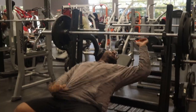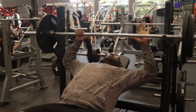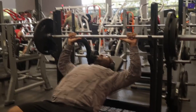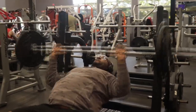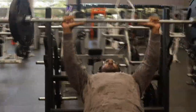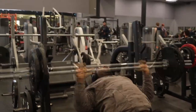Now I'm gonna go into my first working set. It's been a while since I've been back in the gym, I'm not gonna lie to you guys. There's a lot going on, losses on my mind, and this is something that I do enjoy doing, but life happens.